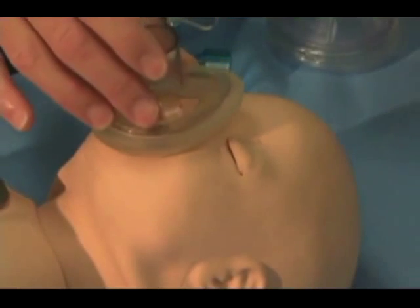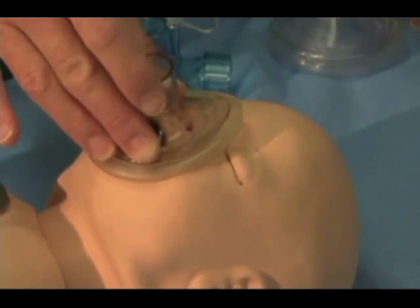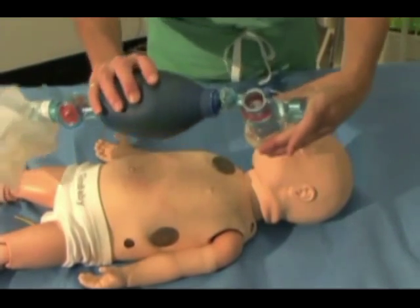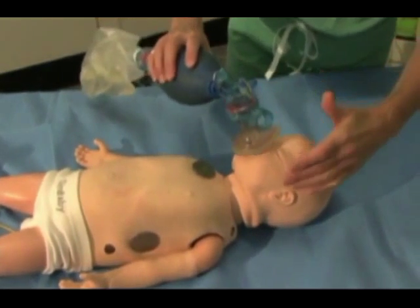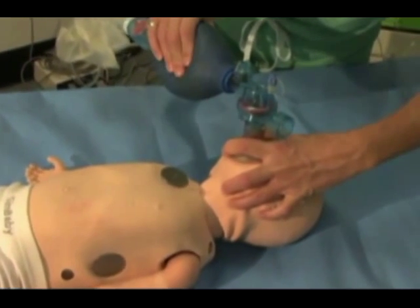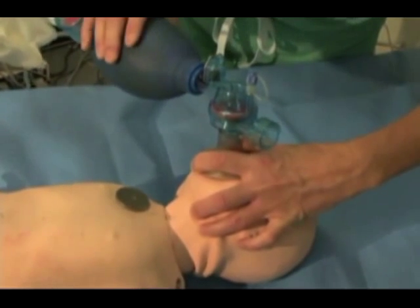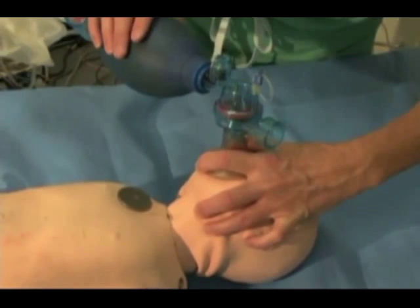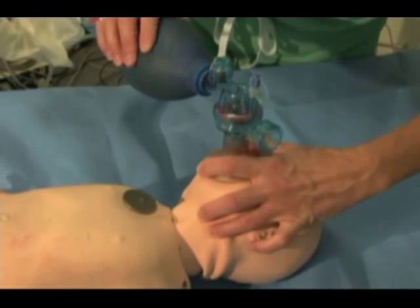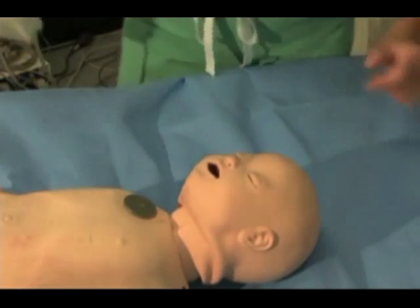Note how the correctly fitting mask covers the mouth and nose, but not the eyes. This is the one-handed bagging technique called the C-clamp. The index finger and thumb form the C, which maintains a seal. The remaining fingers grasp below the jaw — the clamp — lifting the entire jaw up and back, pulling the tongue and mandibular anatomy off the posterior pharynx, thus eliminating or preventing obstruction from these structures at this level.